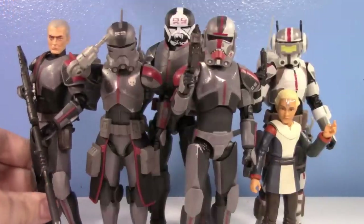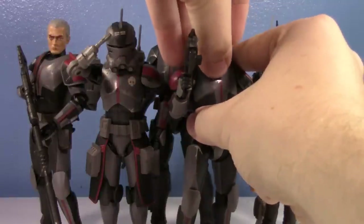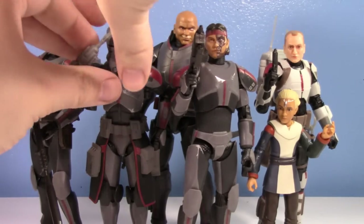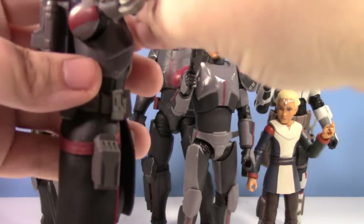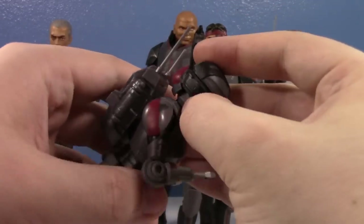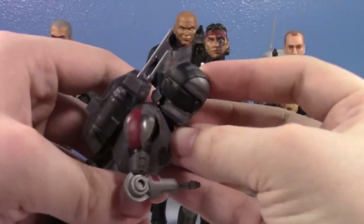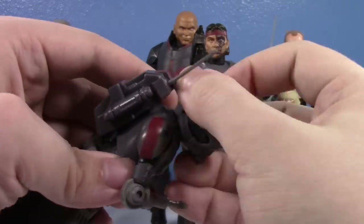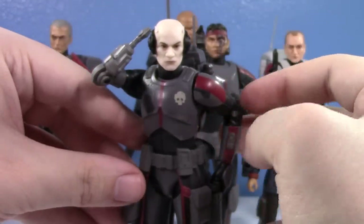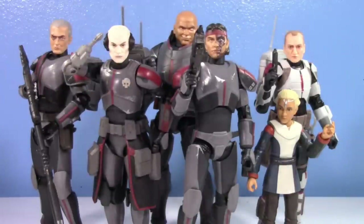Let's take off their helmets and take a look at all of them without their helmets. All of them have really good head sculpts too, and we'll be able to see Echo's head. Tech looks awful without the goggles - don't know what they were thinking. But this also gives me a chance to show Echo since this is his review. He actually has a latch right there on the helmet - you can just kind of peel it off. And there's his head sculpt, that looks really good.